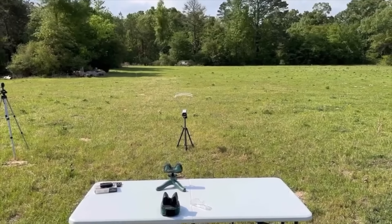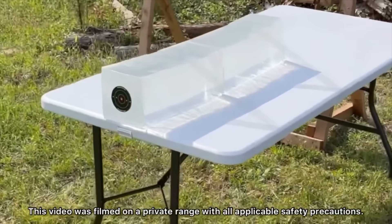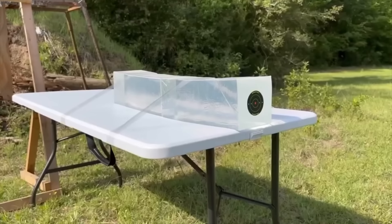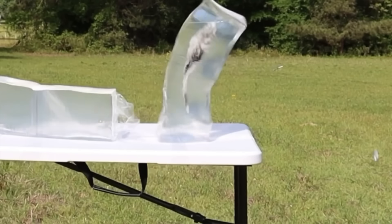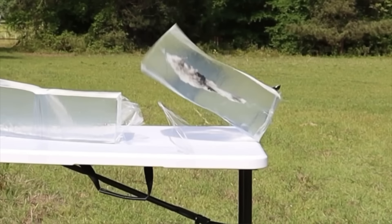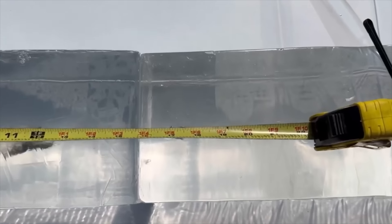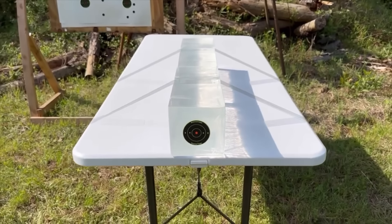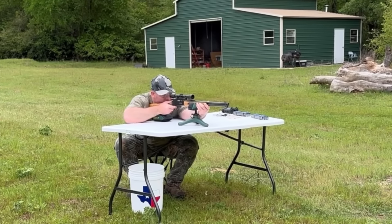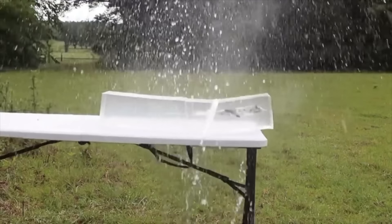We'll be taking 3 shots from 100 yards, firing into 10% ballistics gel that has been calibrated to meet the FBI's ballistics testing protocol. While ballistics gel isn't an exact proxy for big game, it does provide a repeatable medium through which to test various bullets and ammo against each other. After the shots, we'll examine bullet expansion, weight retention, penetration, and velocity. My goal is to provide hunters with the most objective information possible. The ballistics gel has been sourced from Clear Ballistics — link in the description.